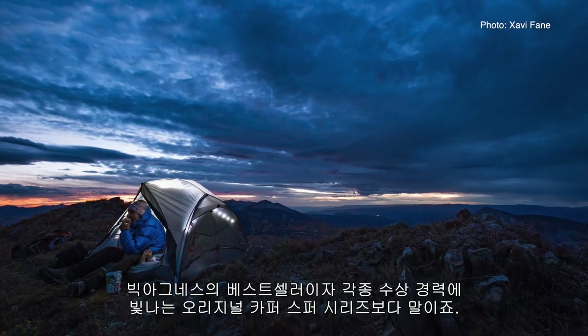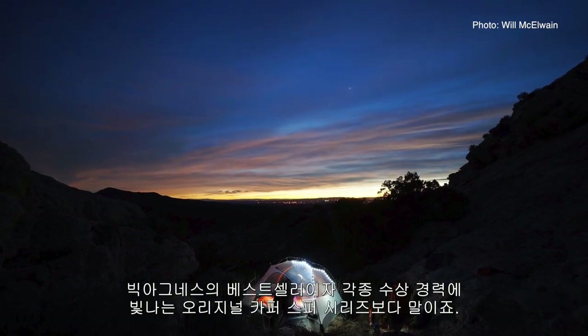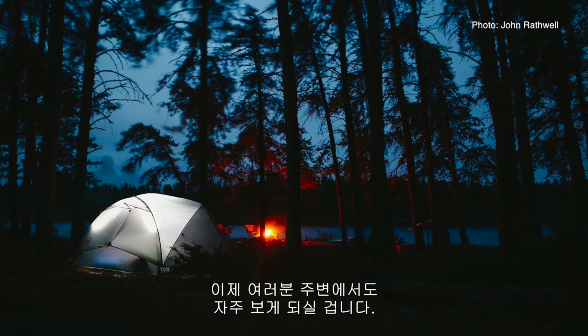You'll find our Copper Spur HV UL Mountain Glow Tents are stronger, lighter, and roomier than the original, best-selling, award-winning Copper Spur Series. We're confident you'll be seeing a lot of these on the trails near you.